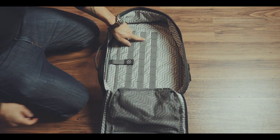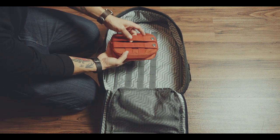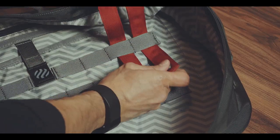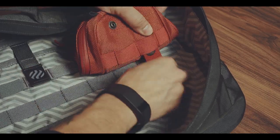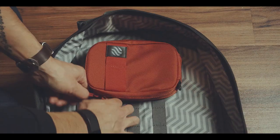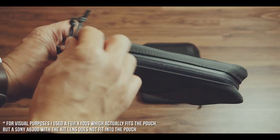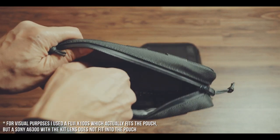Furthermore, you can see some inner MOLLE attachment points reminiscent of the Goruck bags. On these MOLLE attachments, which you can find outside as well, you can attach Heimplanet's own pouches that can add lots of modularity to the bag. These pouches are available in three different sizes and are great for hard drives, cables, small items, etc. But beware, these are flatter than I'm used to, which is why you can't use them for bigger items like a camera, for instance.